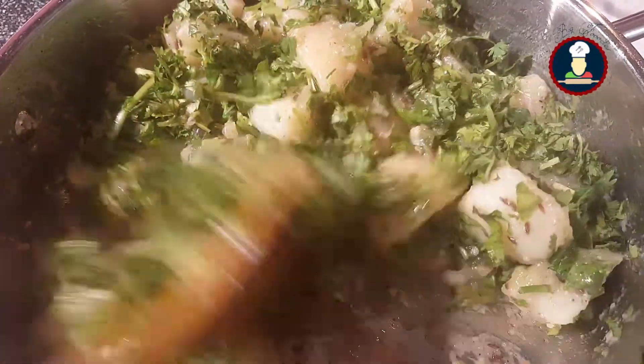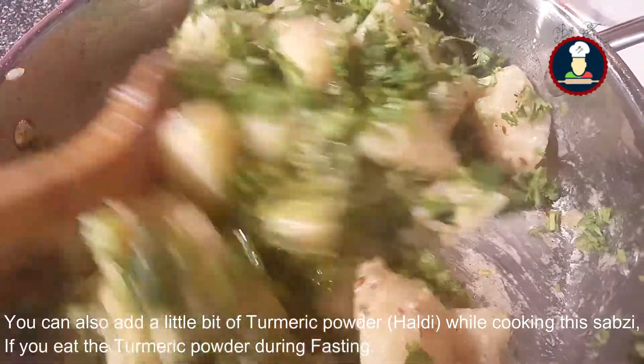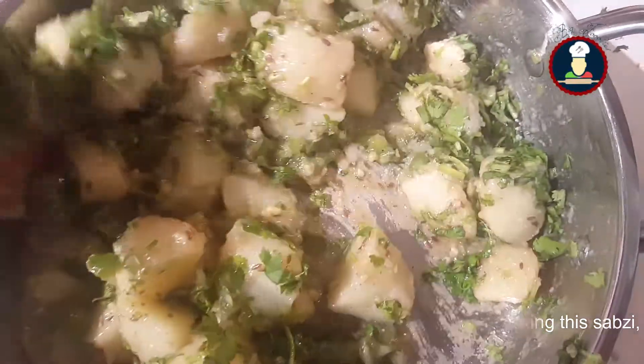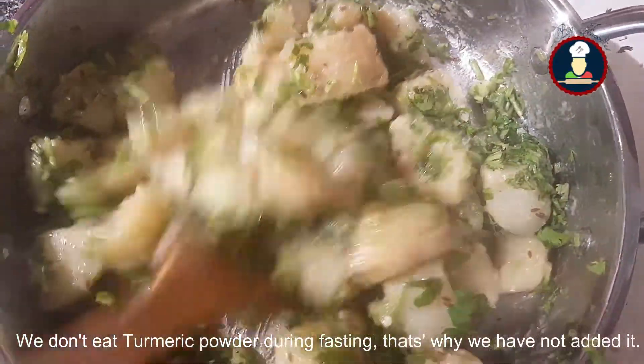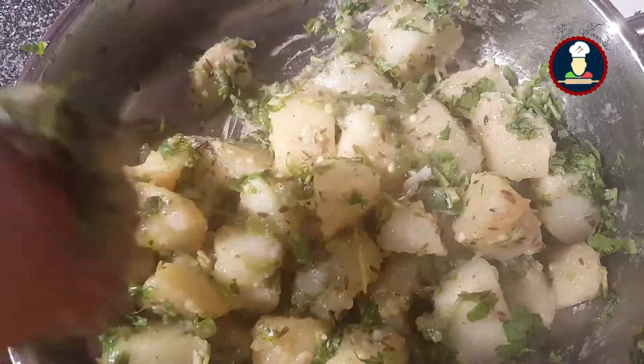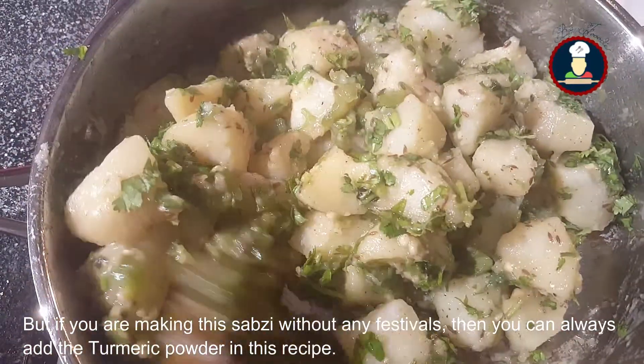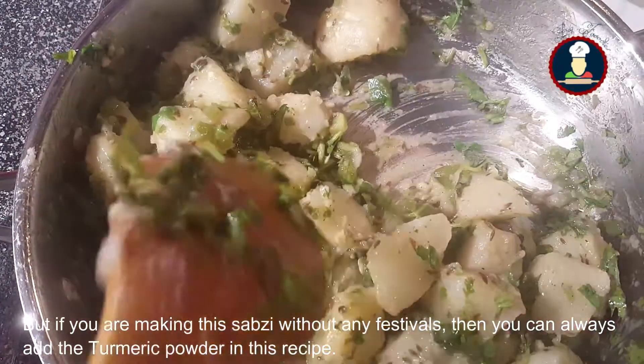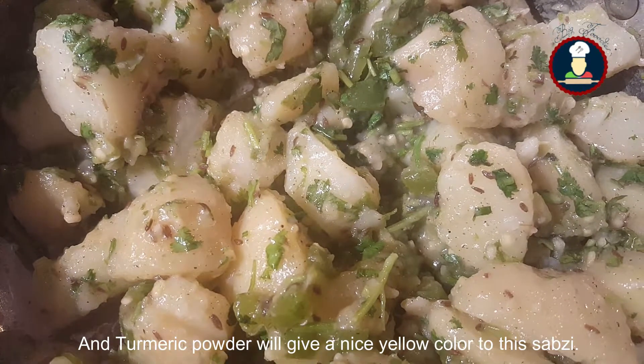You can also add a little bit of turmeric powder while cooking this sabzi if you eat turmeric during fasting. We don't, that's why we have not added it. But if you are making this sabzi without any festival context, you can always add turmeric powder and it will give a nice yellow color.